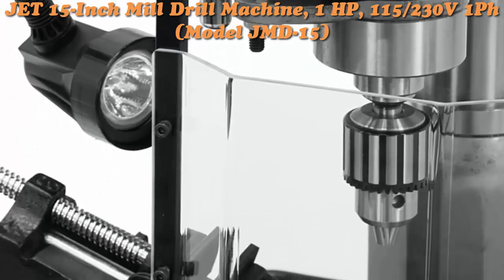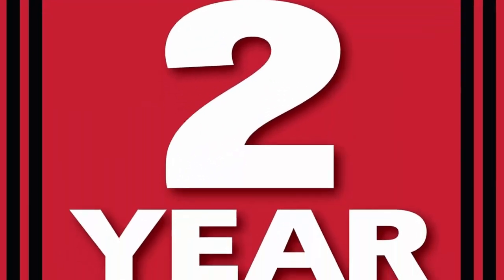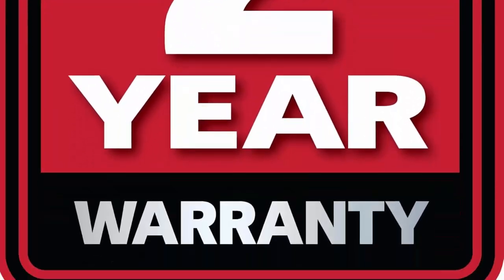Includes a 1/2-inch drill chuck, chuck arbor, and is backed by JET's industry-leading 2-year warranty against manufacturing defects.